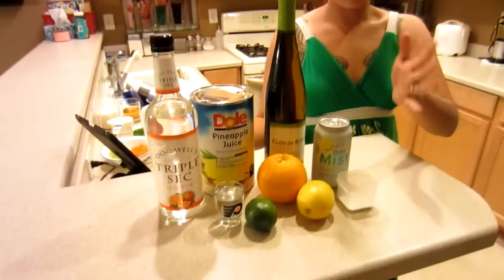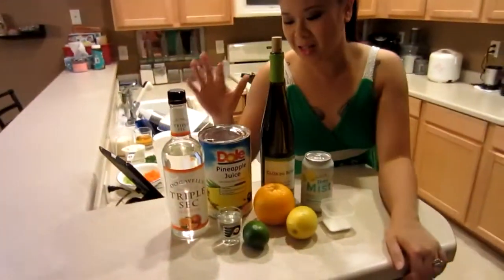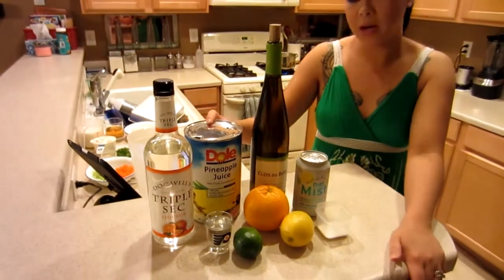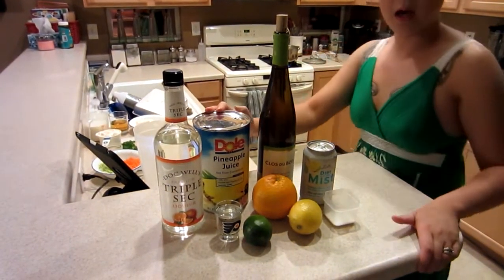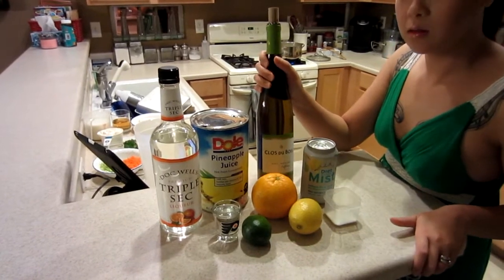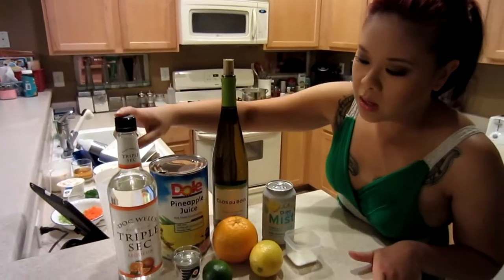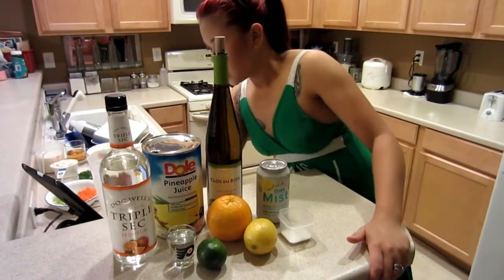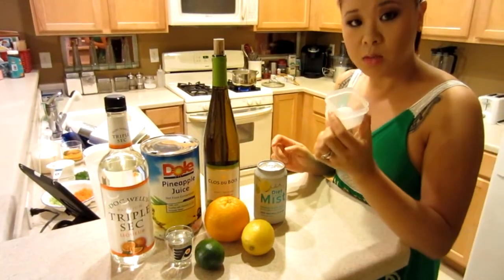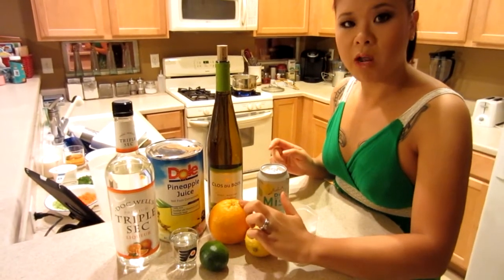While we're cooking the macaroni for our macaroni salad, we're going to start off with the cocktail. What we have is one can of pineapple juice — we're only going to be using half. The entire bottle of white wine. That's my favorite part. It's a Riesling, so we're going sweet. One shot of triple sec, a tablespoon of sugar, one lemon, one lime, and one orange.